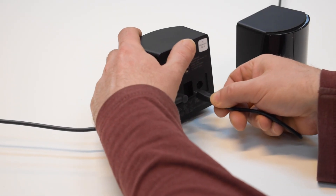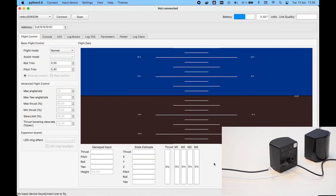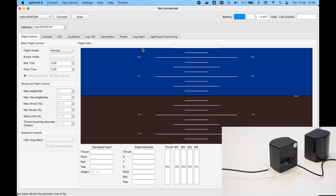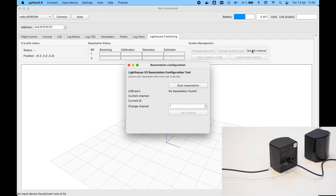The next step is to set the channels of the base stations to one and two. Connect the first base station with a USB cable. Open the lighthouse tab in the client — if it's not visible you have to enable it first in the View menu. Click the Set Base Station Channel button.